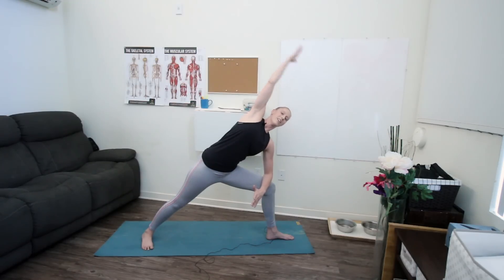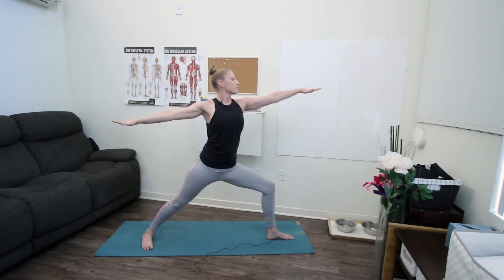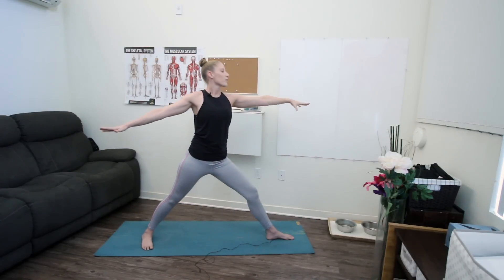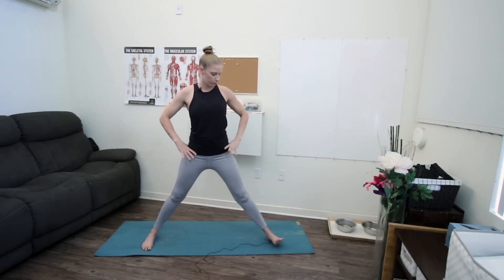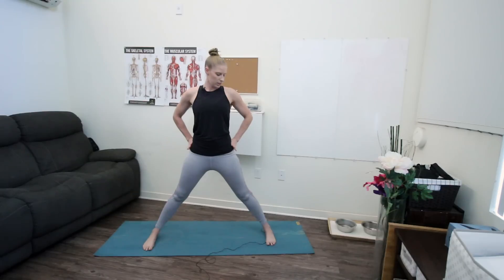On your next inhale, lift back up to warrior two. Take a full breath here before you straighten your leg, bringing your hands to your hips, and just turn your toes to center, making little adjustments with your feet until they're in a straight line — toes forward, heels back. We'll take one more hip stretch here, just squeezing your glutes and sending your hips forward a bit.